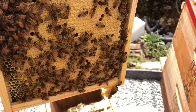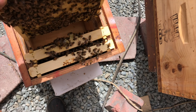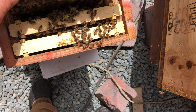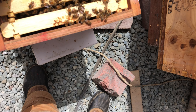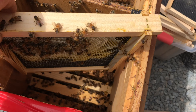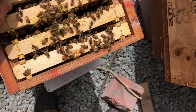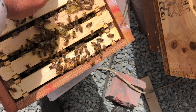When I stock these mini nukes, I put in one frame of capped brood, one frame of eggs and larvae with maybe some capped brood too, a frame of honey, a partially drawn out frame, and an empty frame. Then we can drop in our queen cell or our virgin and away we go.